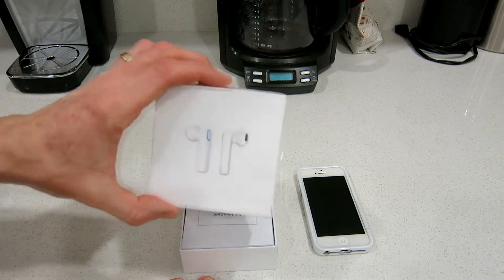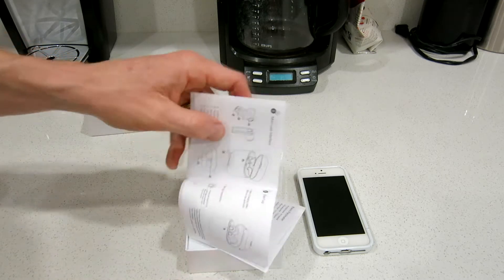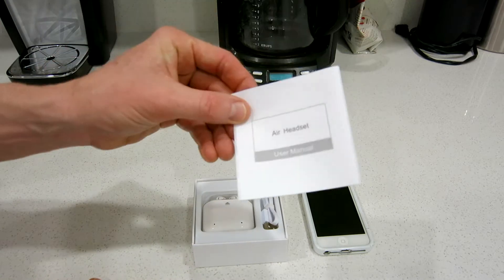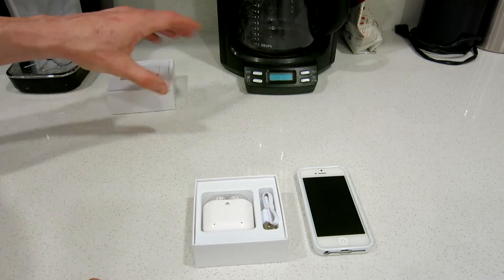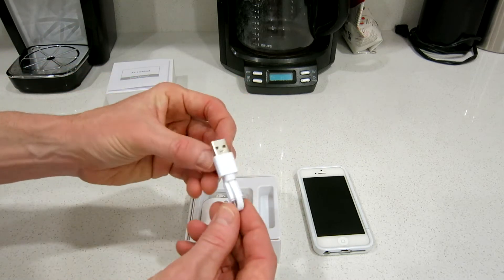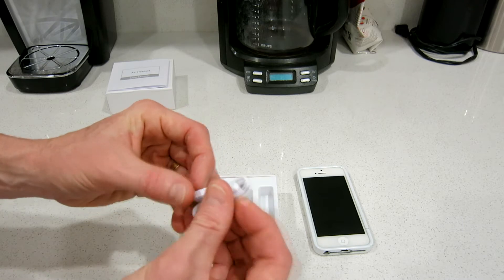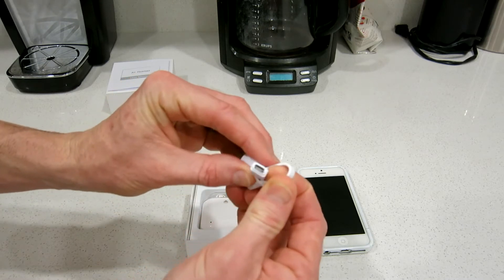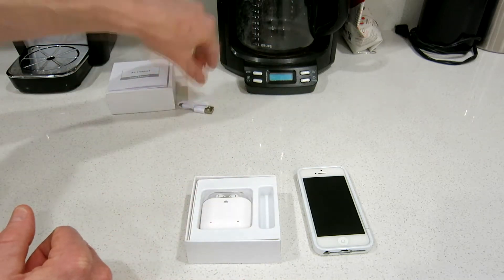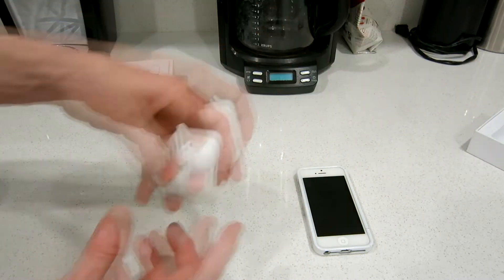So in the box here — very cool. We have our instruction manual: how to pair it via Bluetooth, how to charge it, and how to link up both of the earpods together. Pretty self-explanatory. We also have a very short — literally probably six to seven inches — micro USB cable right there. That is your charge plug, same as Android devices. You guys probably have a longer one hanging around somewhere in the house.